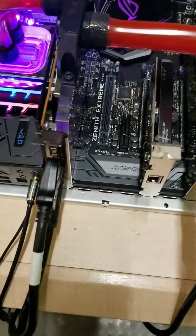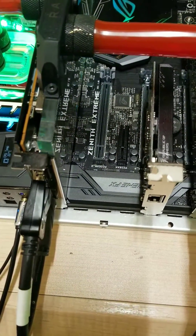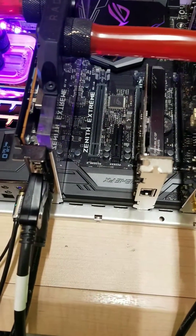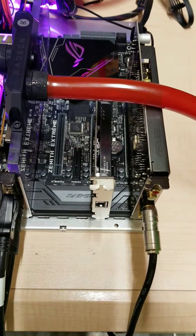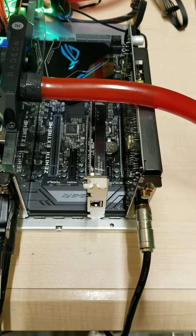I'm running the Asus Zenith Extreme motherboard. The motherboard's been really, really rock solid — I've had this up and running for about 10 days now and this thing is running really good.